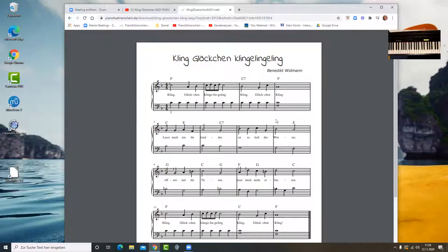Ich spiele zeilenweise. Ihr seht, vorne steht ein B. In der rechten Hand und auch in der linken Hand wird anstatt dem H auf der dritten Linie das B gespielt. In der linken Hand kommt das tiefe B nicht vor, aber hier ist das H in der Mitte vom Klavier – da wird ein B gespielt, genauso hier. In der dritten Zeile wird dieses B aufgelöst. Also hier spielen wir nicht B, sondern ein H, die weiße Taste – genauso hier die weiße Taste und hier die weiße Taste.